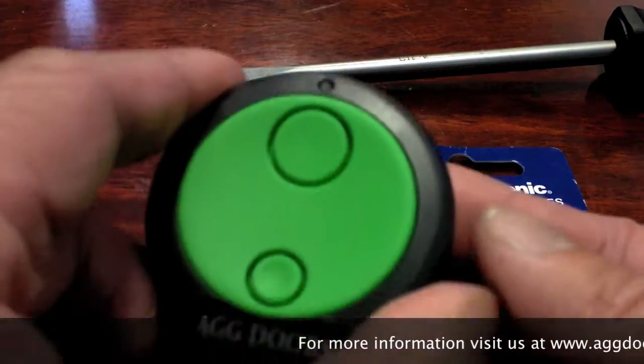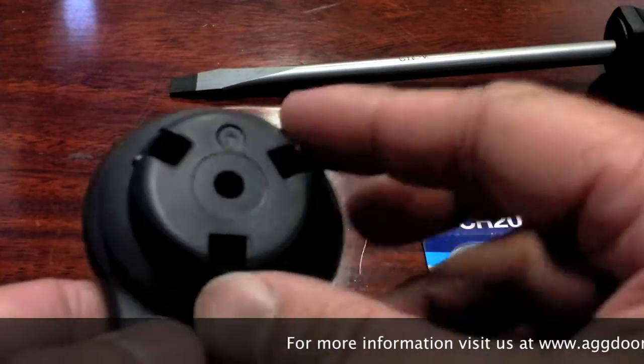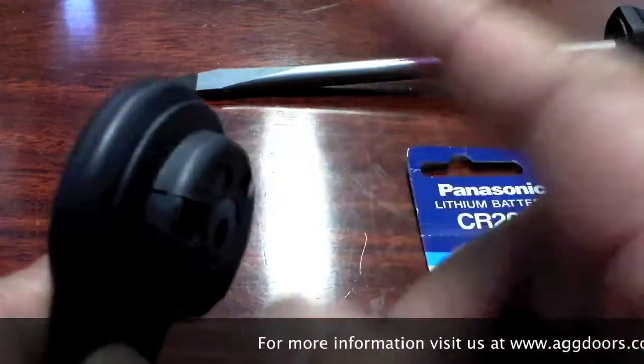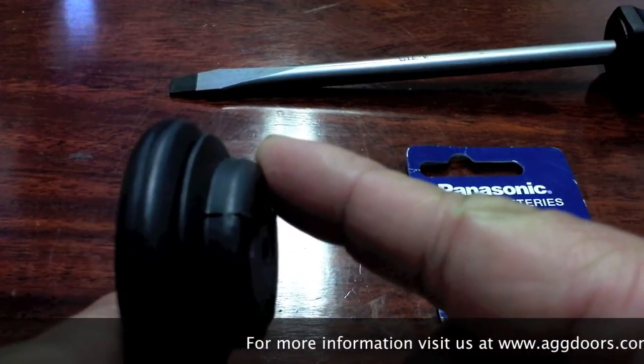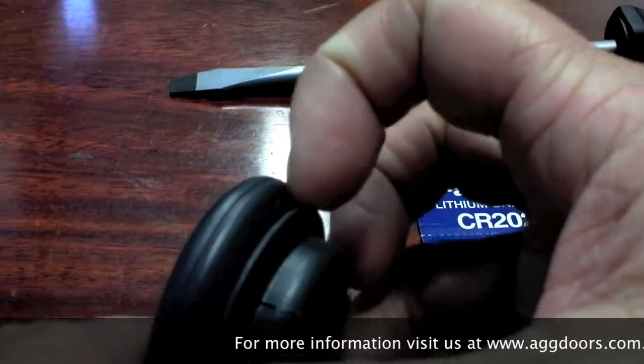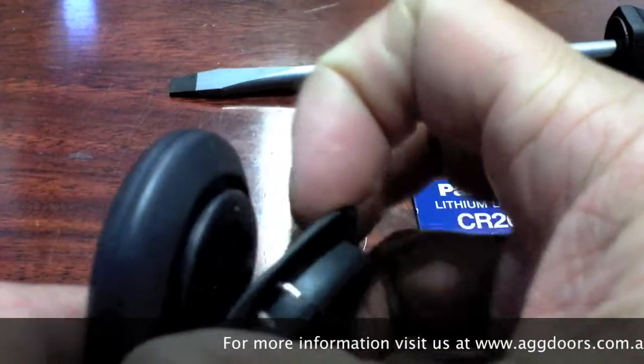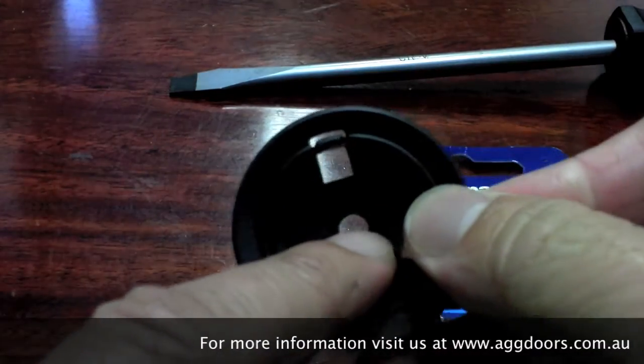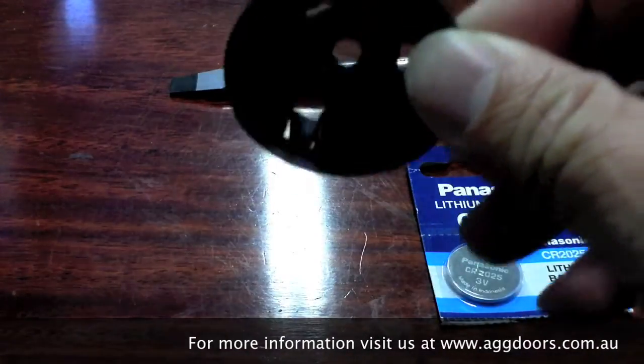You might see a bracket attached to the back. This bracket is used to mount the remote to the wall. You can remove it by levering it off with either your fingernails or a flat screwdriver.